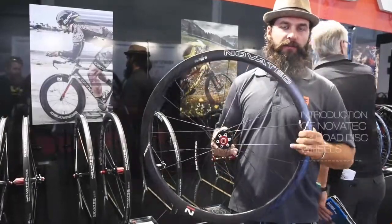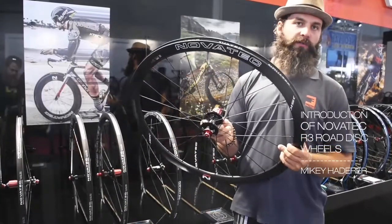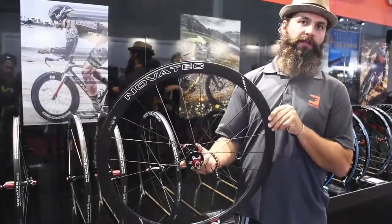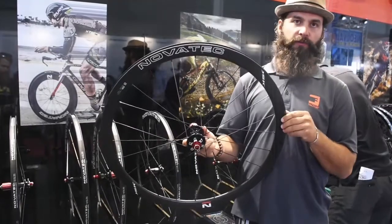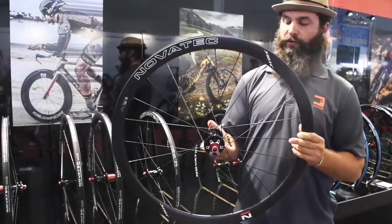Welcome back. Novatec 2016 here at Eurobike showing off our new R3 disc wheel. Starting at the rim: 19mm internal hook bead, tubeless ready, and our asymmetric rim profile — disc specific, so there's no braking track on this loop.